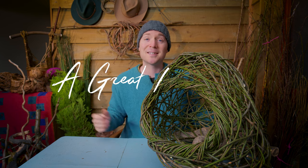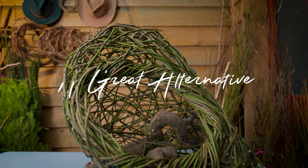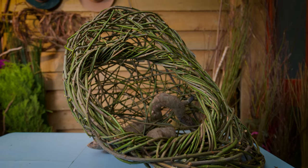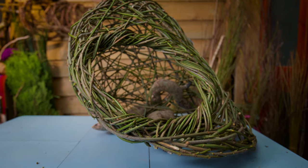Hey everyone, welcome to A Great Alternative. In today's video I'm going to show you how to make this random weave sculpture. First of all I thought I'd give you some influences and some examples of the type of thing that we're going to create today.